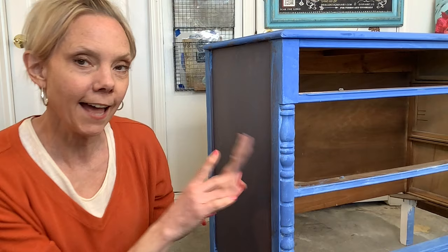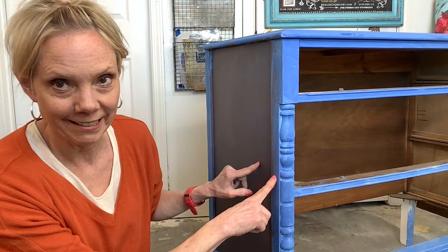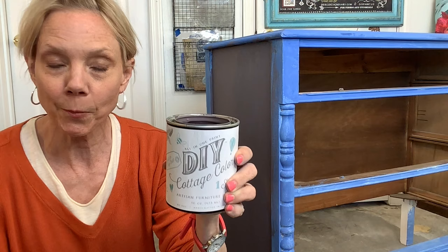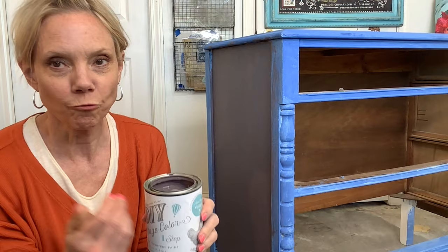I got started on this in Blue Iris and then I got a call from Debbie Beard of DIY Paint — Debbie's Design Diary, DIY Paint. These new colors are out, all the quality that you want from DIY paint but it's different. These JRV colors are one step — you don't have to put a finish on it, which makes it amazing. And this really yummy Plum Pudding — I'm just going to paint over this.